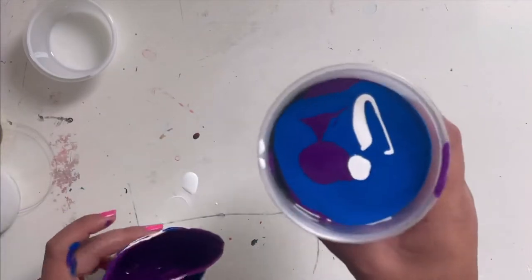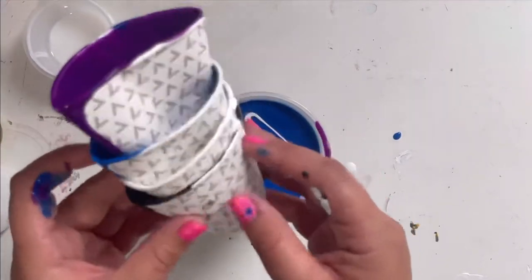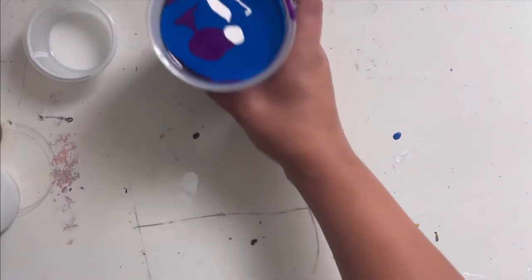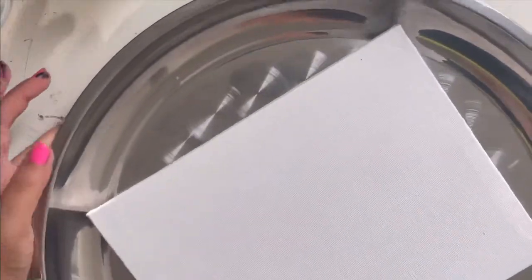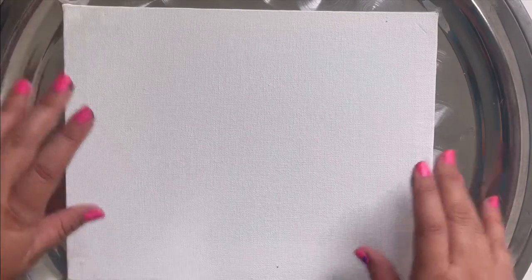Once you're done layering your cup, do NOT stir it — that is a very important step. Keep it just like that. Then take your individual cups and discard them. Get your canvas ready on your tray. Remember, all the paint's going to rush off the sides, so make sure you do this inside your box or on a tray bigger than the canvas. Press play when you're ready.